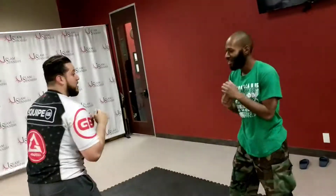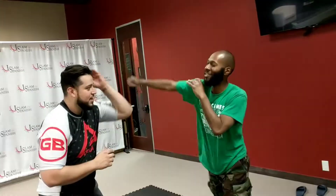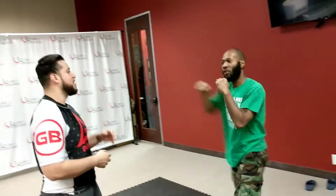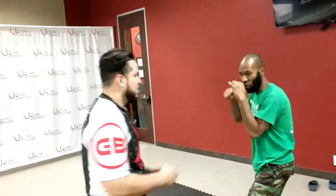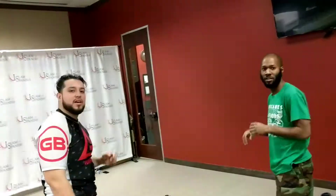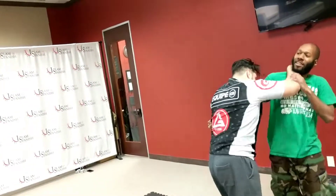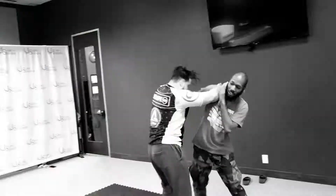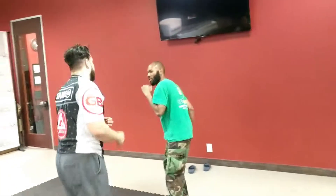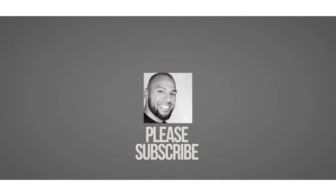There's so much you can do. As a defender, you need to match the offense stance. Even if you're going straight, you can apply the same principle, because the key thing is closing that distance. Thanks for watching, and remember to subscribe, like and share with your friends, and I'll see you soon.